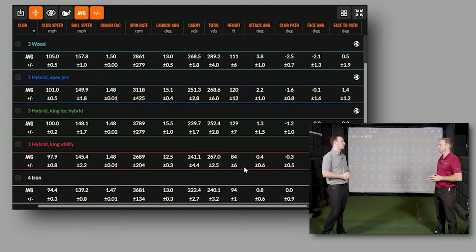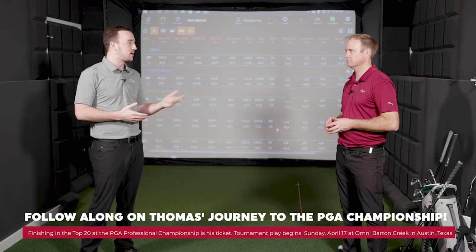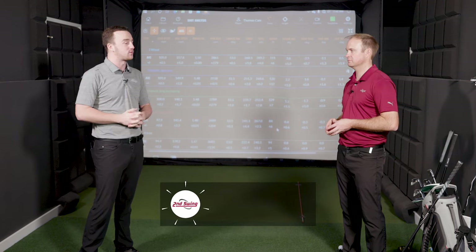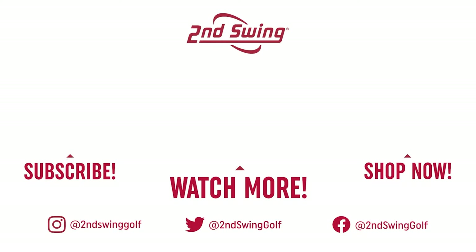Another step forward in your preparation, Thomas. With about a week left of prep, there might be one more video in the series before game time. We're all wishing you luck and looking forward to following along — a lot of viewers are rooting for you. The bag is almost assembled. Thanks for having us in and showing us your prep today.